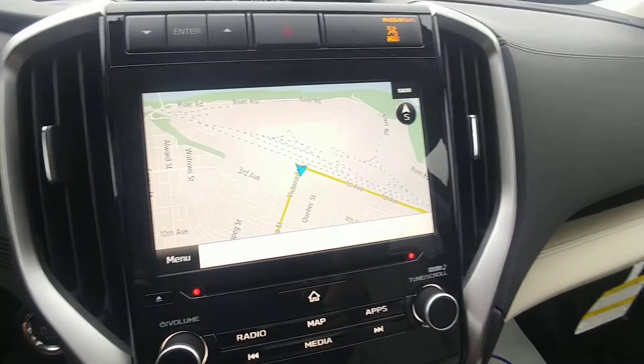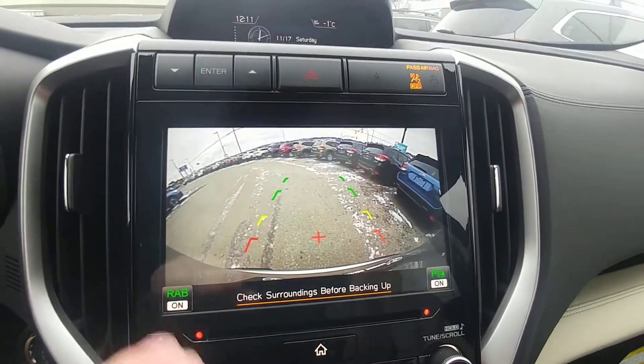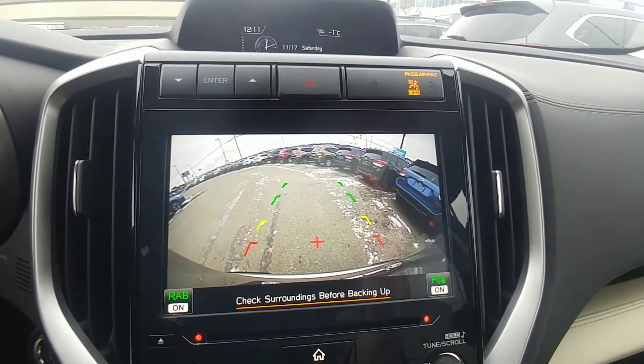The infotainment supports AM, FM, CD, and satellite radio, as well as navigation and a backup camera when you put it in reverse. It shows you the top of your bumper so you have something to relate to. Rear assist braking with parking sensors is also included.